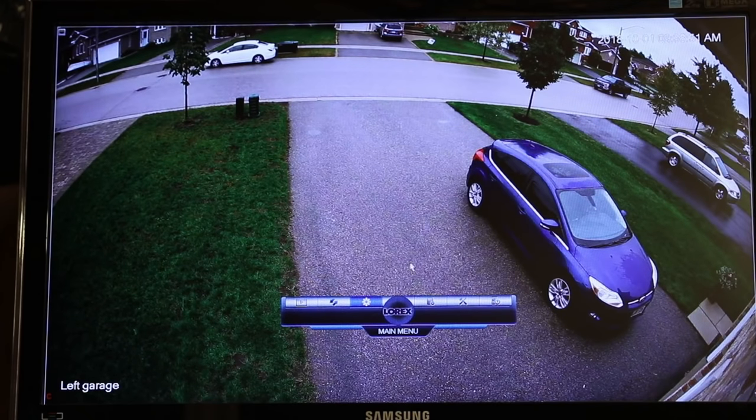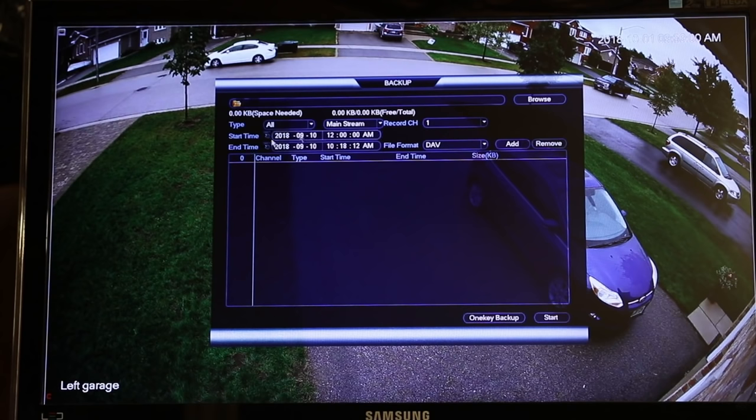And you're back to the live view. So that's the playback. This is your backup section to back up your system — you can schedule backups and create backups through here.